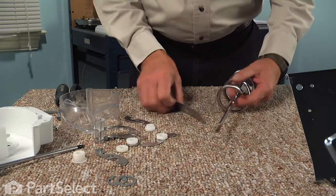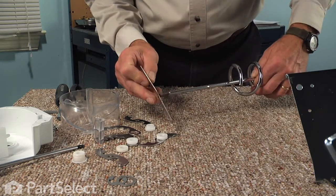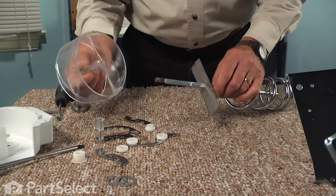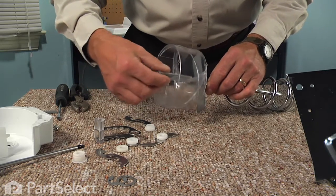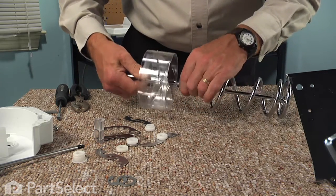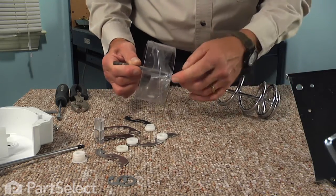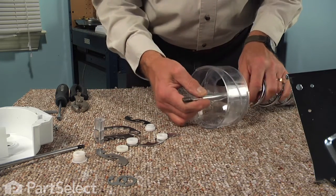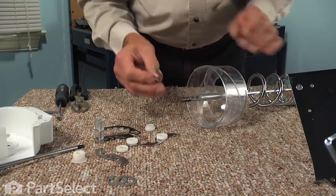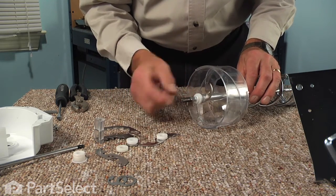Now when reassembling the auger assembly, we're going to start with this tapered flat bar. You'll notice there's a little concave shape to it — that will slide onto the shaft first. Next, we're going to install the shield. It will slide onto that shaft, and then we're going to line up these two notches with that metal bar. We'll need to make sure during the final assembly that we have those notches lined up properly. Our next step will be blade number three, and then the double bushing with the small end pointing out.